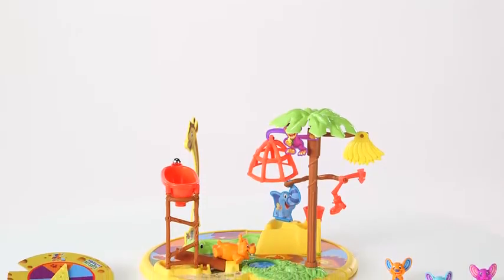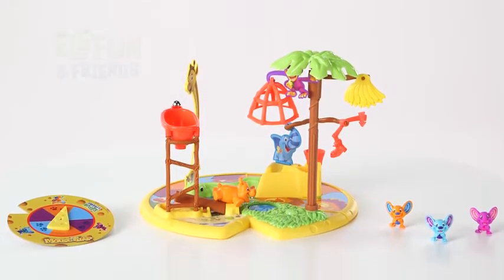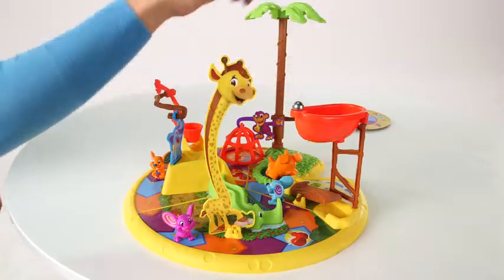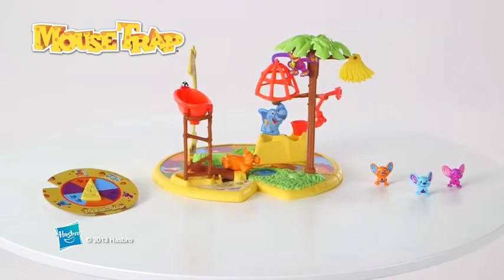Mousetrap is for two to three players ages four and up, and comes with game board, game board pieces including all of your favorite Elephant and Friends characters, two marbles, three mouse figures, and a Hungry Hippo figure. Mousetrap from Hasbro.